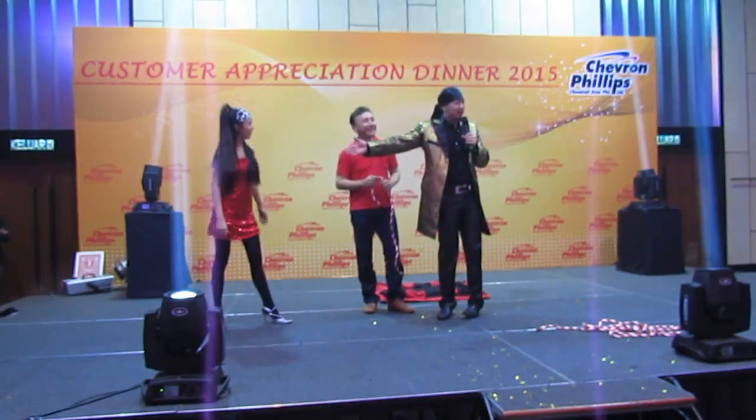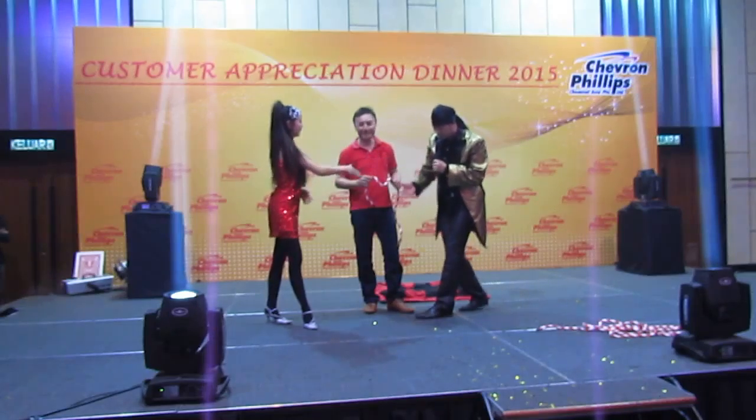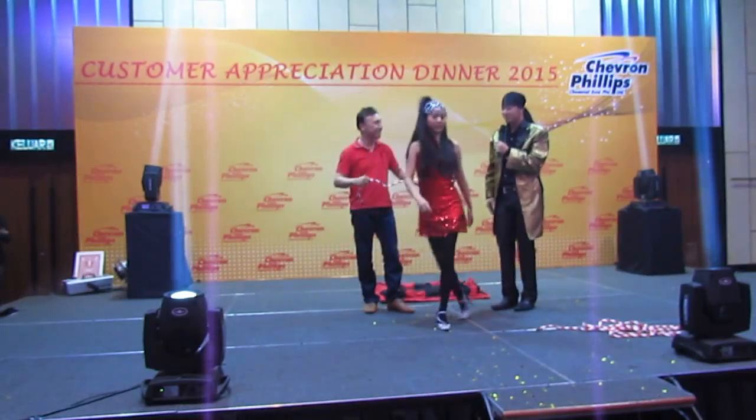And now, speaking ladies and gentlemen, our lovely assistant, speaking with you today, stand right over here. Thank you.